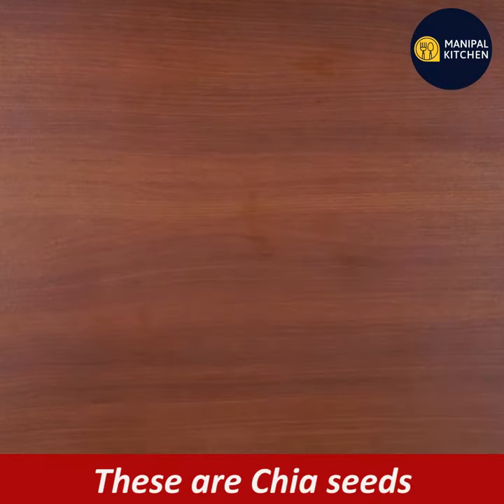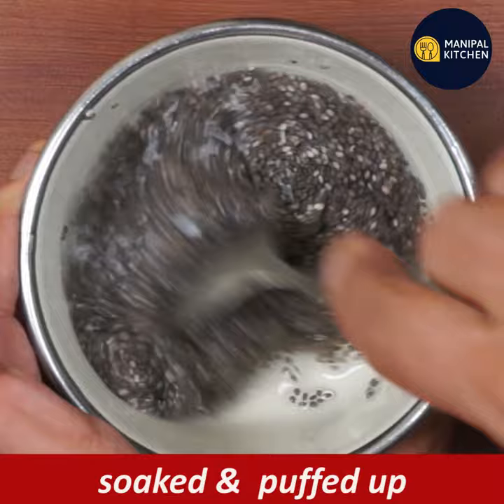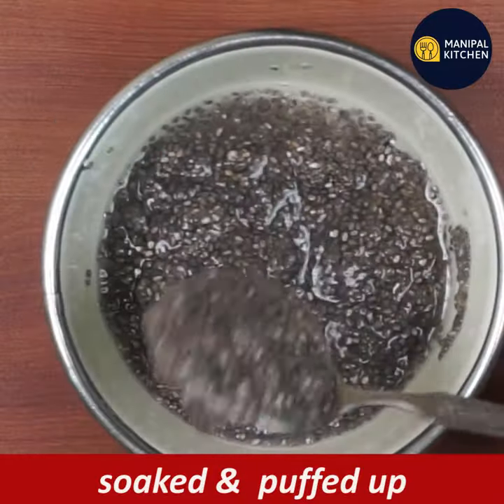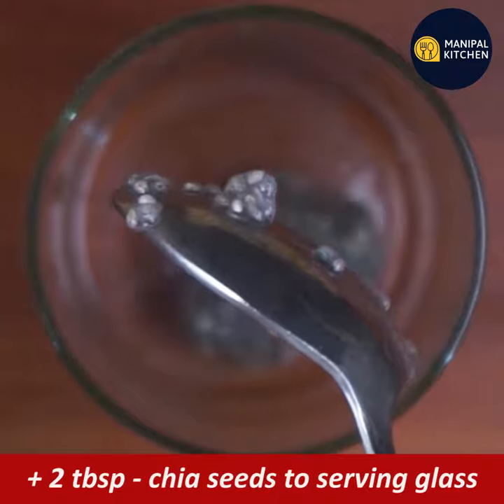This is a very healthy diet. If you add 2 tablespoons of chia seeds, it becomes a quality, nutritious smoothie.